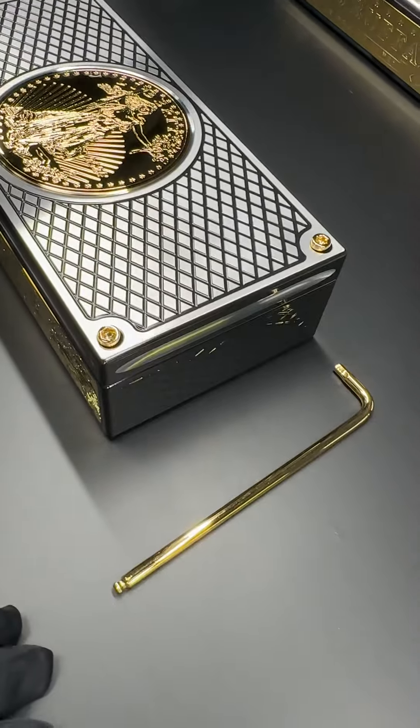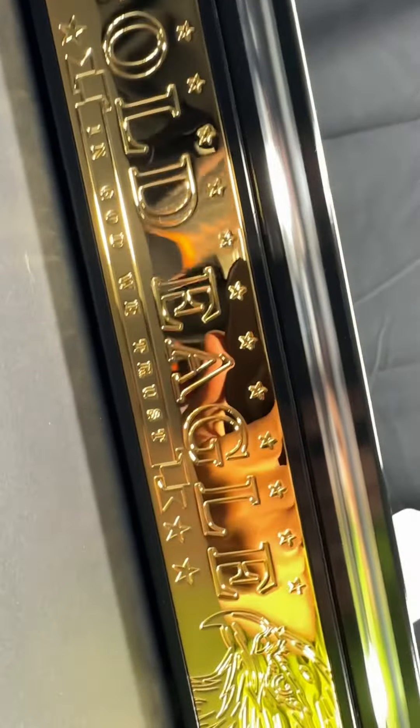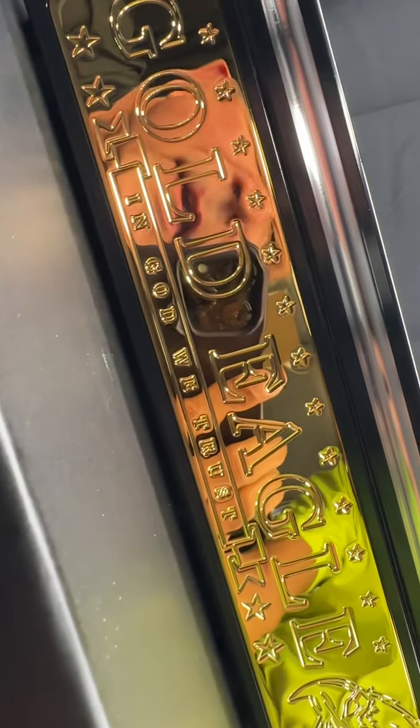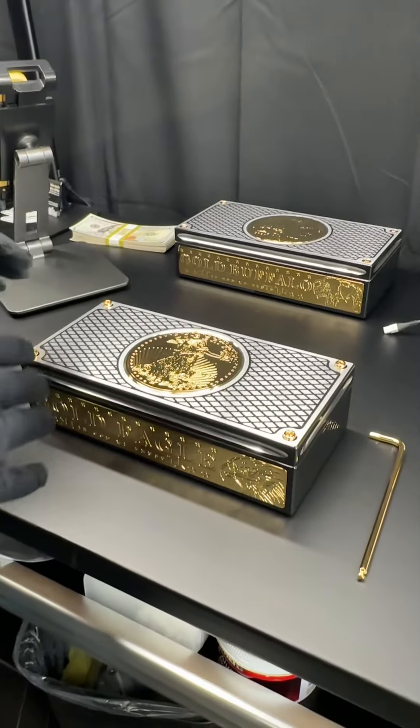Of course, much, much larger than the original. Check out down here. Zoom in on that. Can you see the reflection on that? Yeah, now you can see. Let's see if you can see my face. See my face? That's me right there. Check this out. This thing is beautiful.